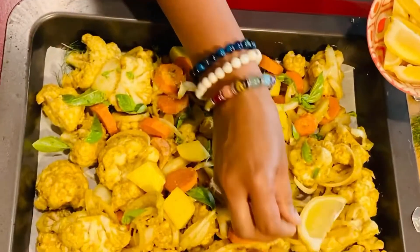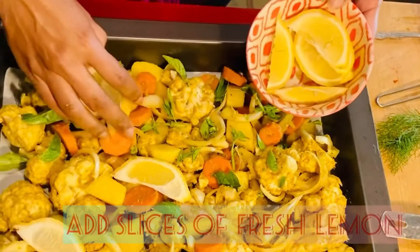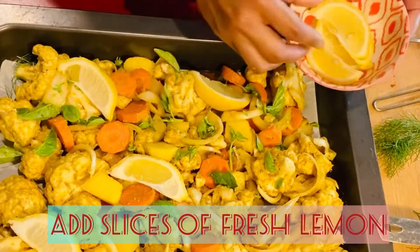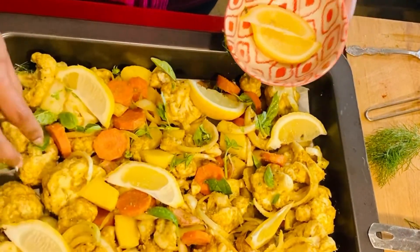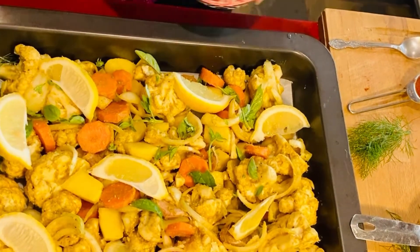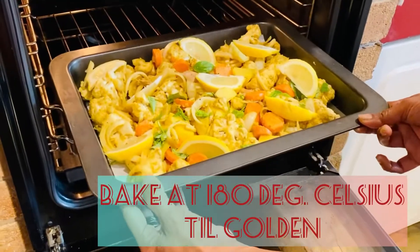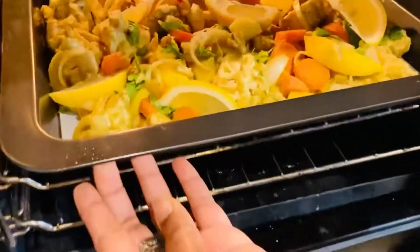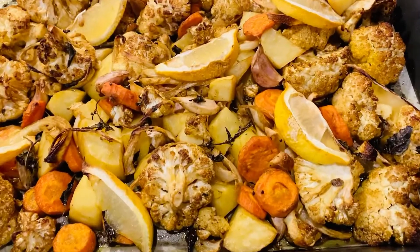And lastly, you place some fresh slices of lemon on top. You then bake it at 180 degrees Celsius until it's golden brown, about 30 minutes.